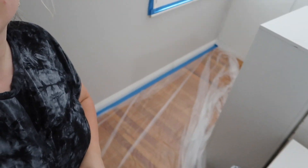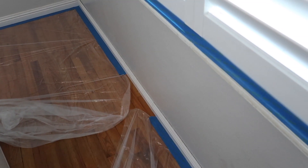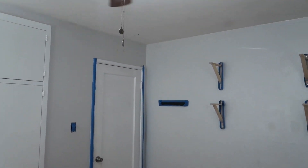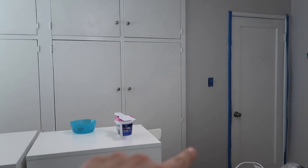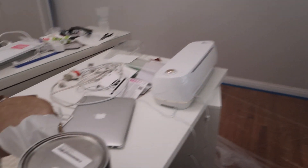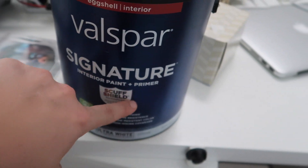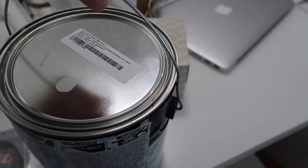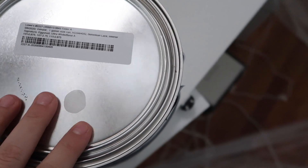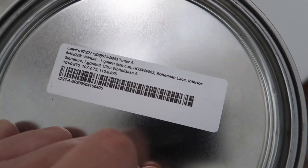Everything is taped off now - we got the floor taped except that little section because I ran out of tape, and I'll just have to be super careful in those areas. But other than that, I'm ready to paint. This is the paint I got: Valspar Signature interior paint plus primer, so technically we only need one coat - we'll really see about that. It's eggshell and the color is Bohemian Lace. I'm hoping it looks really good on these walls.